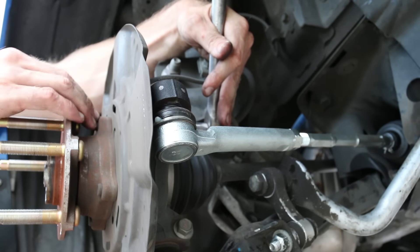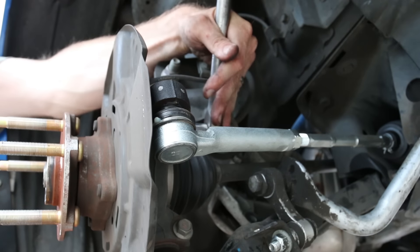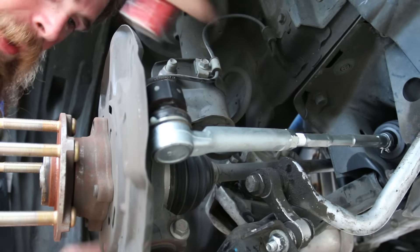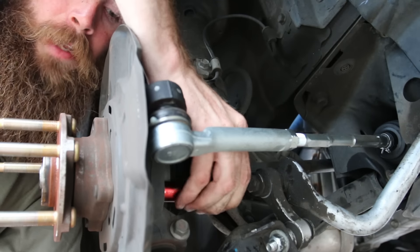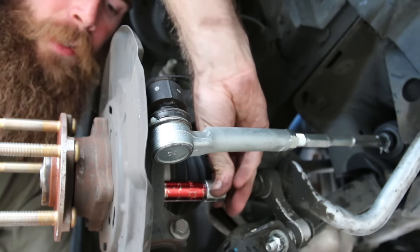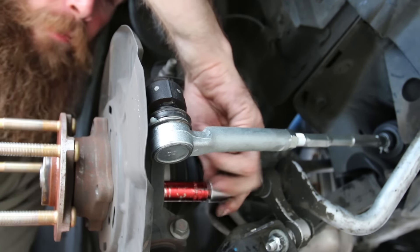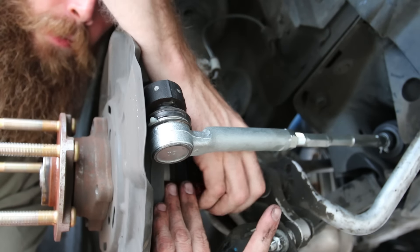Right now I'm loosening the four bolts back here — you'll see the studs popping through. We're gonna loosen all four so we can spin this bracket, making it easier to manipulate when cutting. I actually used a screwdriver as a shear as well. You can also take this apart differently if you want to replace the wheel bearings, but I don't plan on doing that.